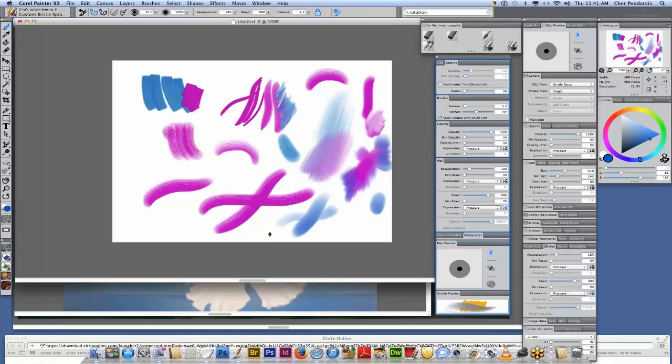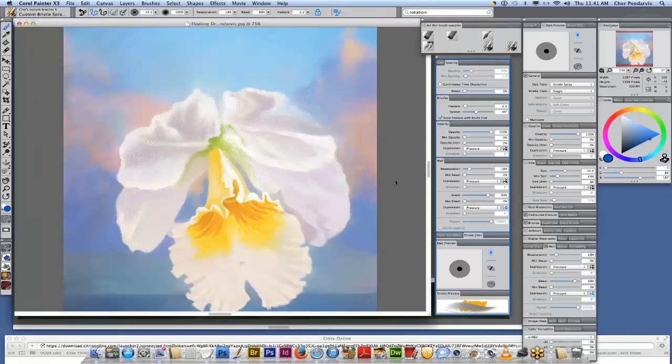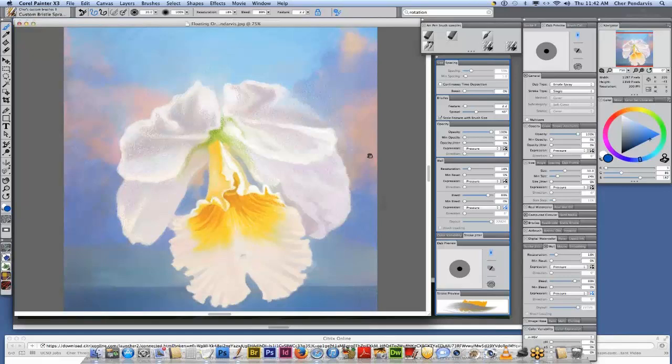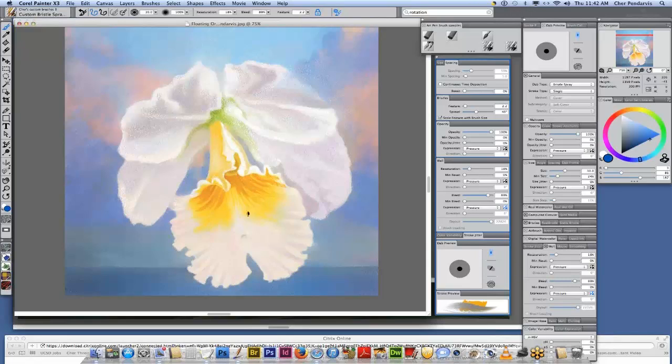It seems that printing and then using traditional media on top of the print is becoming very popular. Yes, and you're creating a one-of-a-kind. Painter is so nice because it's so fluid and it allows you to sketch in your composition. You can look at multiple references or if you're into doing collage, you can bring in multiple references and work with them as layers and move them around in your image. With this orchid, I blocked in the background, painted my orchid in another file, brought it in, merged it with the canvas, and painted over the entire thing. Painter allows you to have that flexibility.